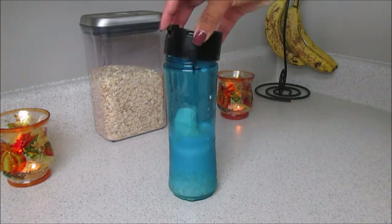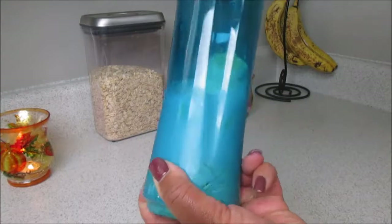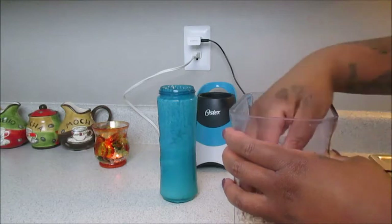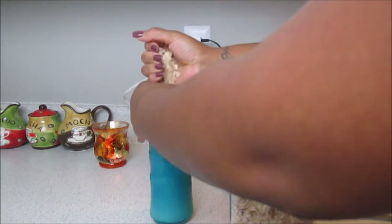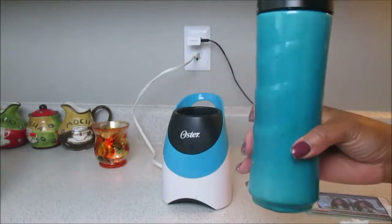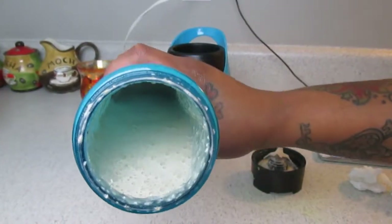I'm going to put the lid on my small blender — this is what I make my smoothies in. If you have a small or smoothie blender just use that for making your vegan pancake mixture. Blend until smooth. I'm going to add some more oats because it was too liquidy — you're going for the same consistency as regular pancake batter, so just keep adding oats until you get the right consistency. This is what it looks like once everything is blended nice and smooth.